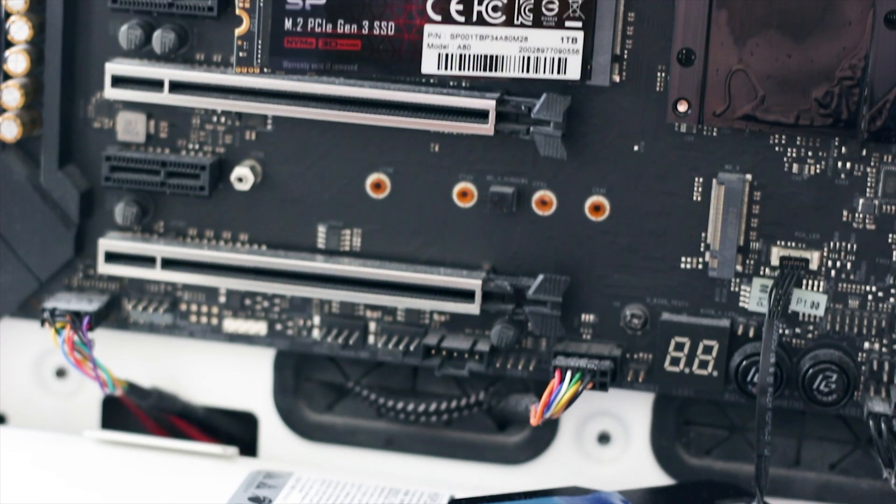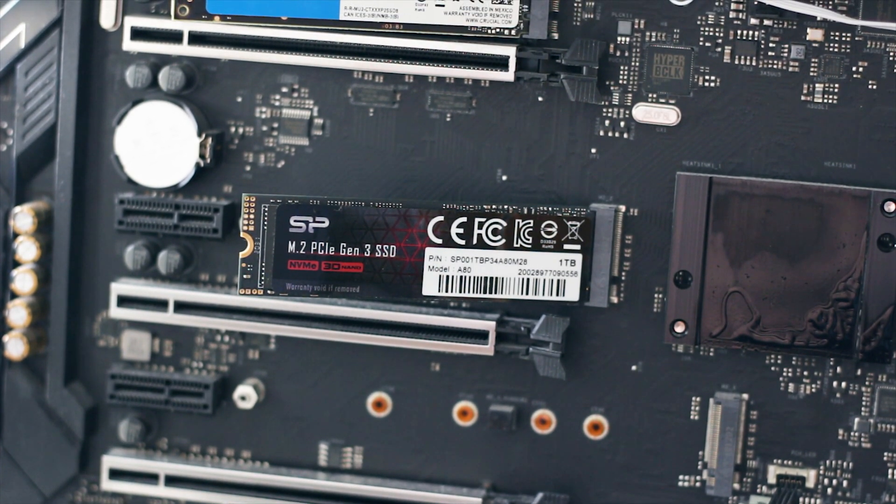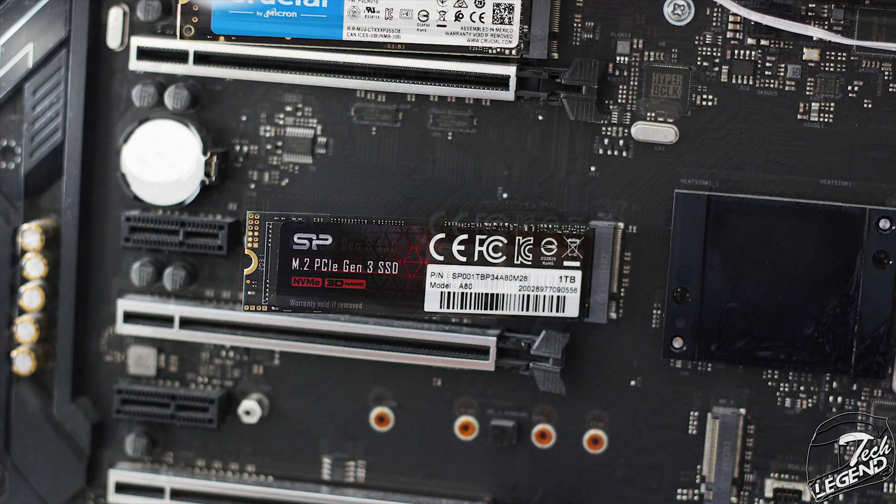Installation of an M.2 SSD is one of the simplest things you can do — you insert the SSD into the M.2 socket of your motherboard, and it goes in only one way so you can't mess it up. Then just secure the back part with the included screws and you're done. No cables for data or power are needed; this SSD installs straight into the motherboard.